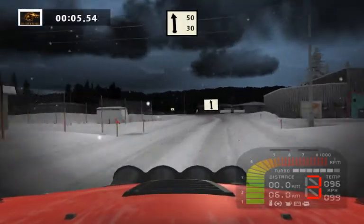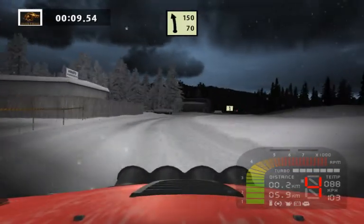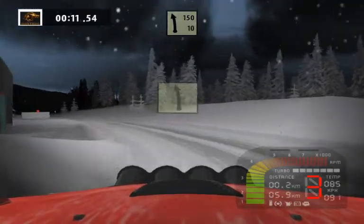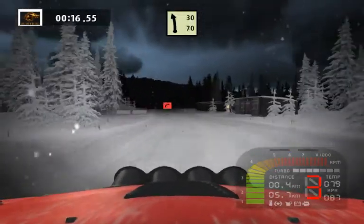Plant left 50. Easy right more. Easy left 150. 90 right, easy left 30.